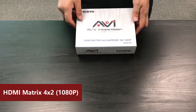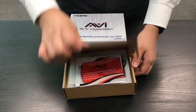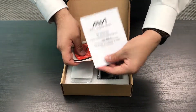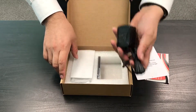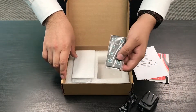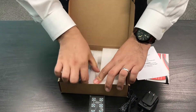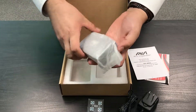When you receive our HDMI matrix 4x2, you will receive our contact information with the usual manual, the power cord, one IR controller, and you will also receive our 4x2 matrix.